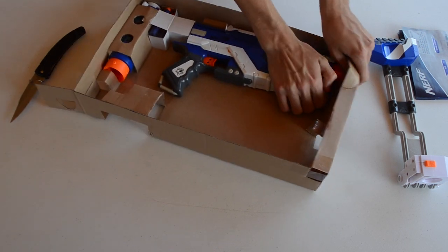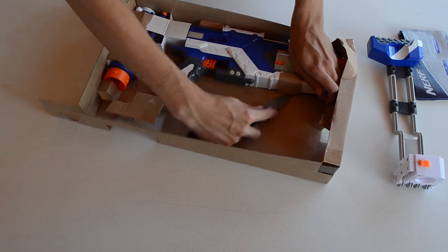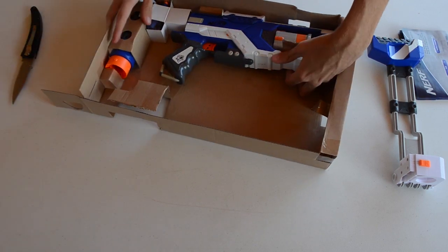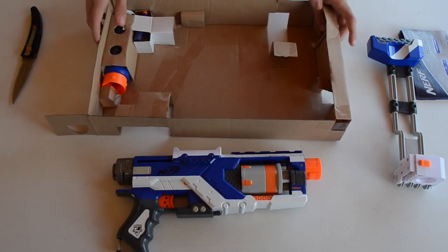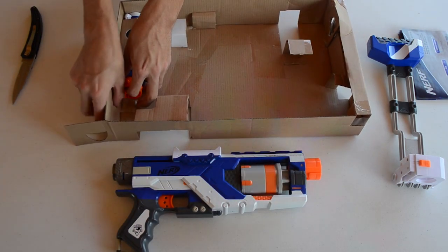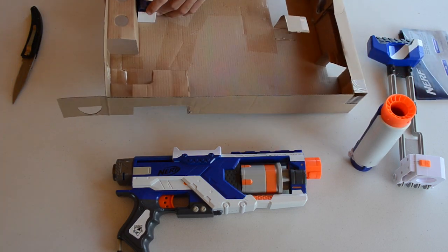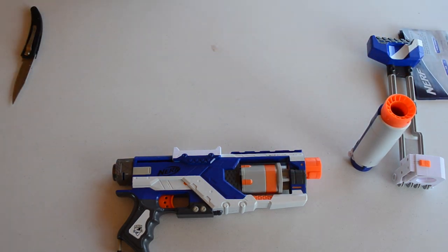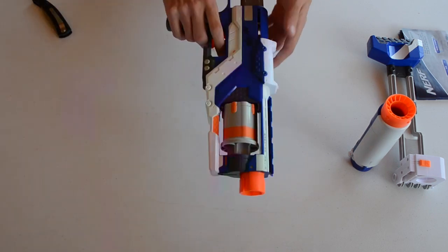We'll go ahead and remove the blaster itself from the box — there's the blaster — and then the barrel extension just comes right out. The five Elite darts we'll go ahead and leave in the box for now. They are Code T darts for those of you who are interested in that.